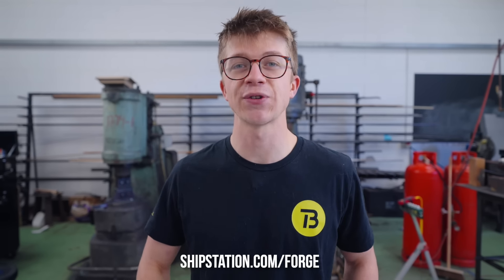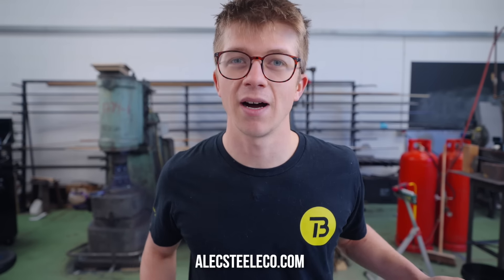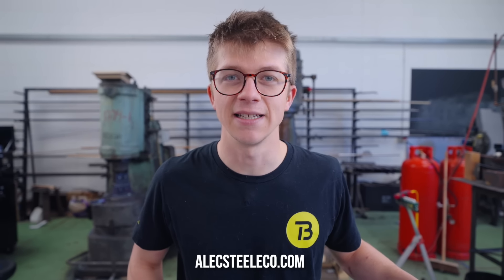That's it for this episode. Thank you for watching. Thank you to ShipStation for sponsoring this — check them out at shipstation.com/forge. Please go get yourself a steel grinder and other great products at alexsteelco.com. We'd love to be a part of your knife making or blacksmithing journey. See ya.